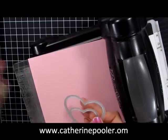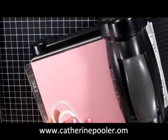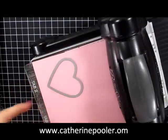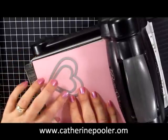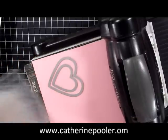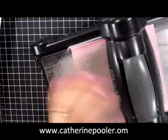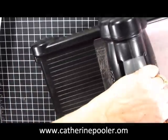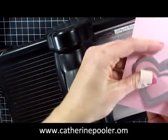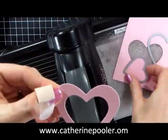Now you can cut these hearts out one at a time, but it is pretty much easier to do it laying your large heart down first and then take your smaller heart and just lay it right inside the first heart. You're going to add your cutting plate on top and then crank it through your Big Shot. When it comes out, you have this wonderful heart frame with a hollow center.